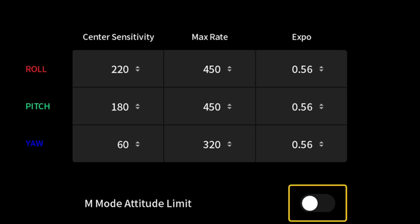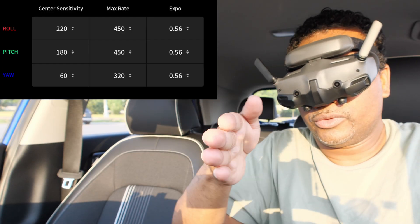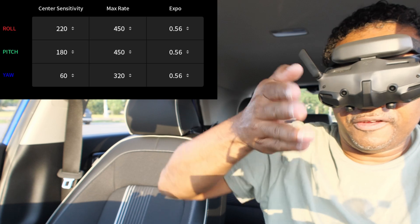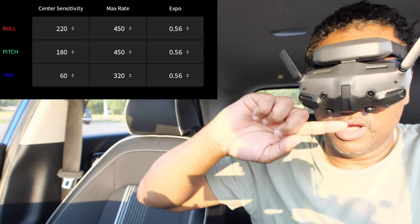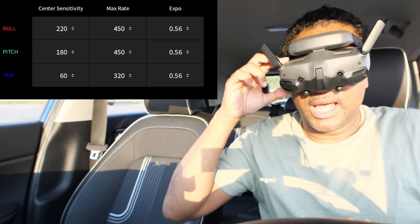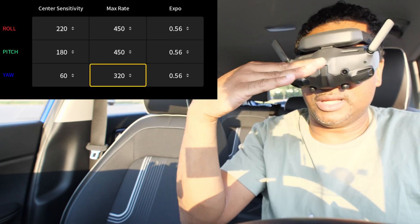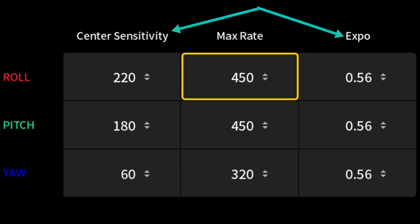What you're looking for is Rate. Your Roll — basically where it is right now — this is your roll. You roll left or you roll right. How fast do you roll? 450 is what you have right now. Your Pitch is going forward and back, or flipping forward or flipping back — how fast do you want to flip? That's your pitch. And then the last one is your Yaw, which is rotating left and right.